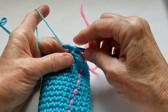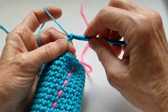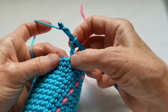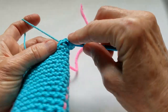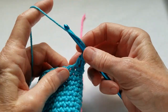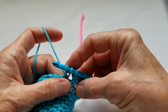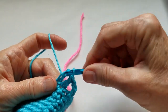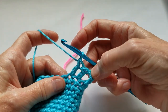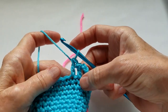For the next round we're going to chain 3, which equals a double crochet. Then we're going to double crochet — not in the first one that already has the chain coming out of it, but the next one. Double crochet in each stitch around. Yarn over, insert the hook, yarn over, pull up a loop to make 3 loops on the hook, yarn over, pull through 2 to make 2 loops on the hook, yarn over, pull through 2 — that completes a double crochet. This first chain 3 equals a double crochet and is in the place of a double crochet.